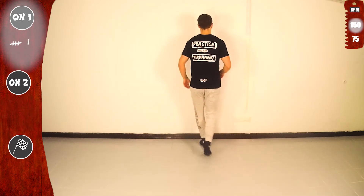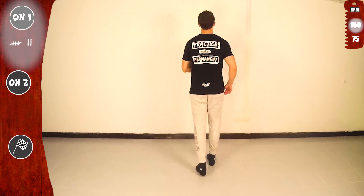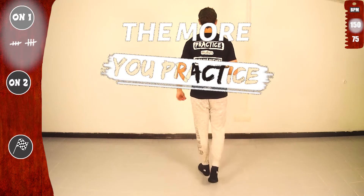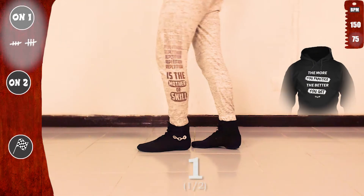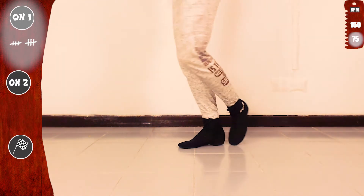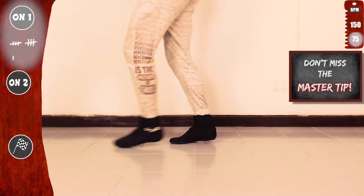Basic again. Let's go for the second time. And last time. And remember, the more you practice, the better you get. So let's do it again, slow. Twist, twist to the back and step. Twist, twist to the back and step. Basic. And don't miss the master tip at the end.